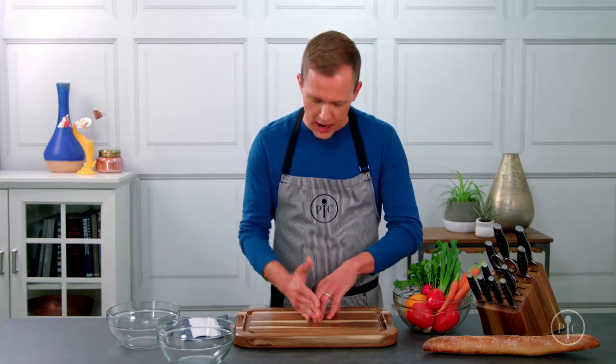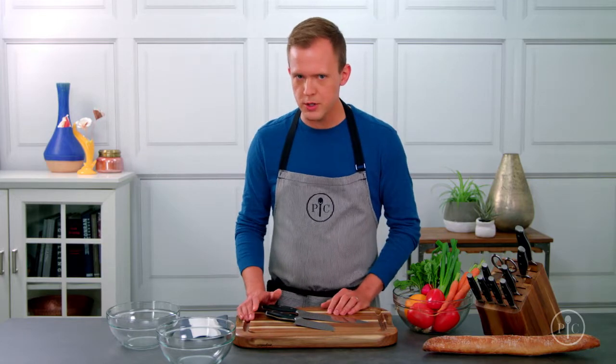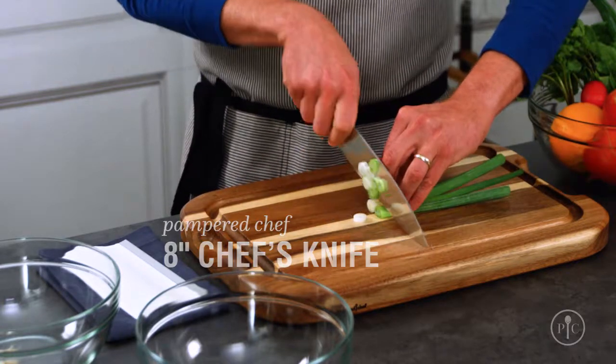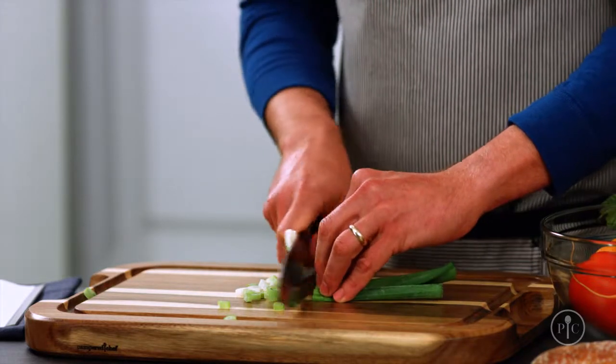If you're cutting something directly on the board and you're doing a more traditional chopping, slicing, and dicing, you want to use either a chef's knife or a santoku knife. They'll both give you about the same results — it's really more about personal preference. A chef's knife has a curved blade that lets you rock the knife back and forth for nice even slices. This is the real workhorse in most kitchens and your go-to knife for almost everything.